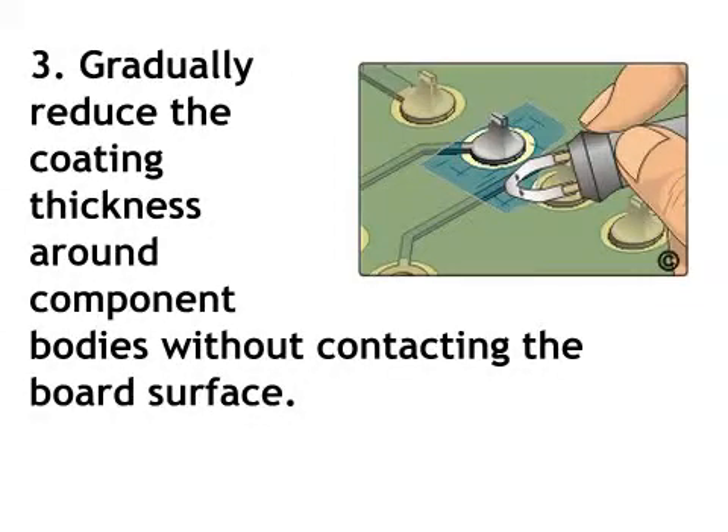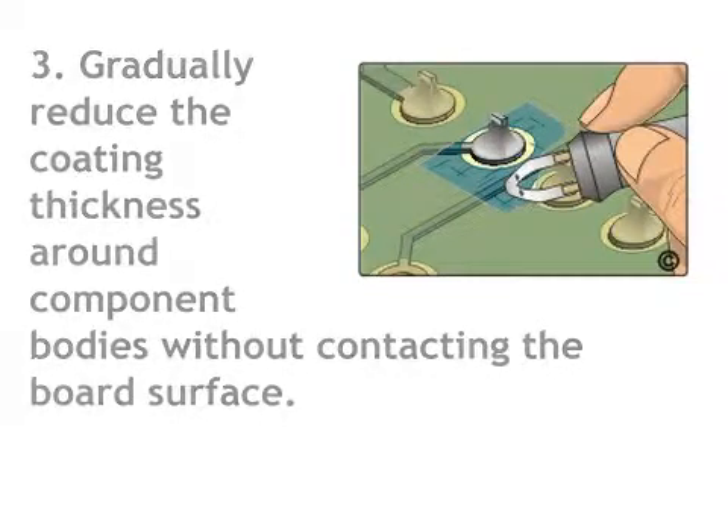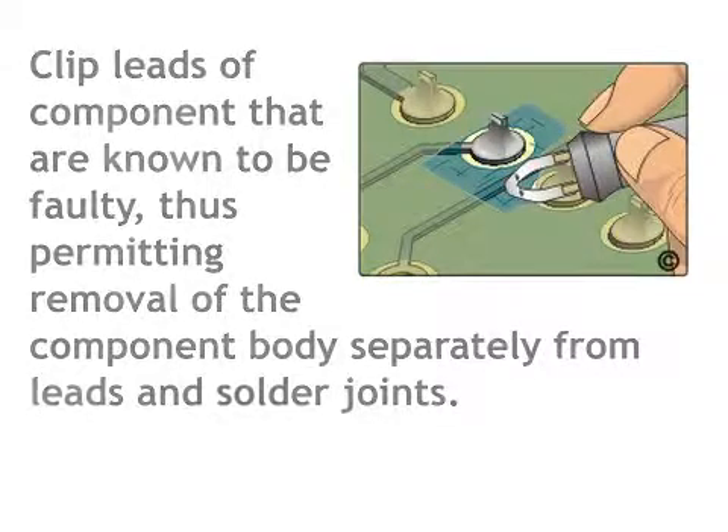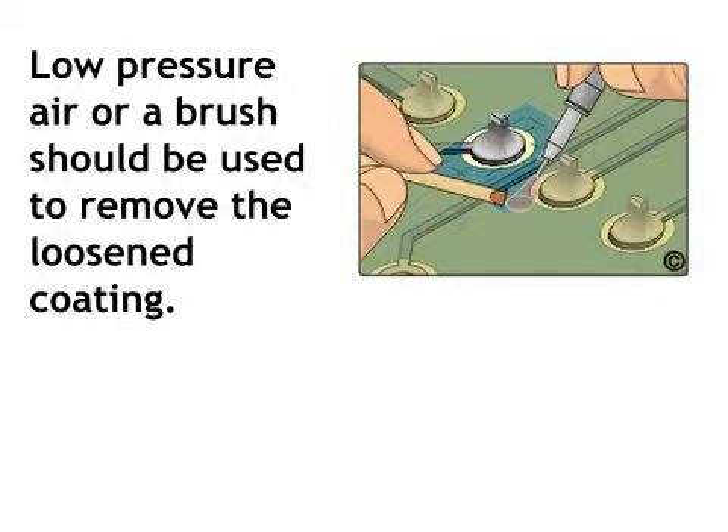Step 3: Gradually reduce the coating thickness around the component bodies without contacting the board surface. Clip leads of components that are known to be faulty, thus permitting removal of the component body separately from leads and solder joints. Low pressure air or a brush should be used to remove the loosened coating.